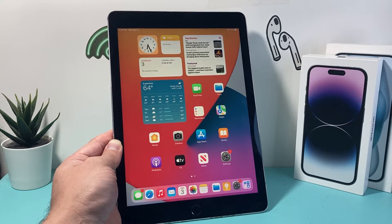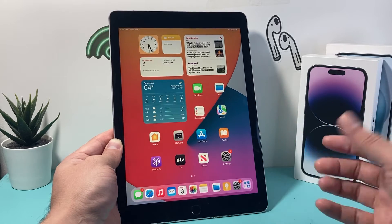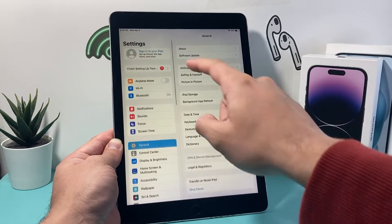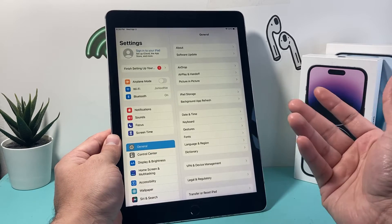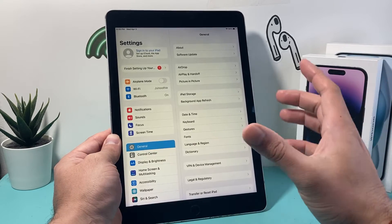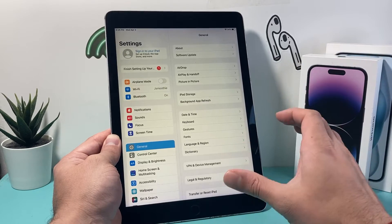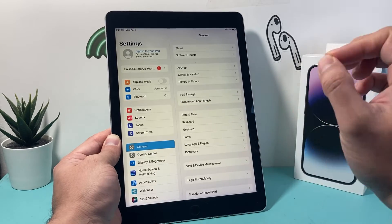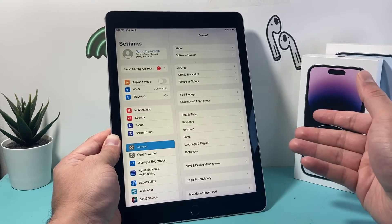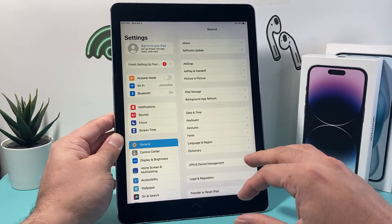In order to factory reset and delete everything, the first thing you want to do before you even consider it is backing it up — either back up to your iCloud account if you have iCloud signed on, or you can back it up to your computer using iTunes. You want to back it up because after you do a factory reset, it's going to delete everything and you will not be able to get it back. So it's really important that you back it up if you want to restore it on another iPad, like if you get a new iPad or you want to restore the content again.